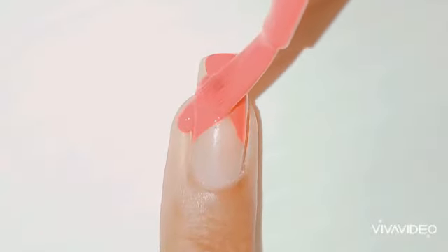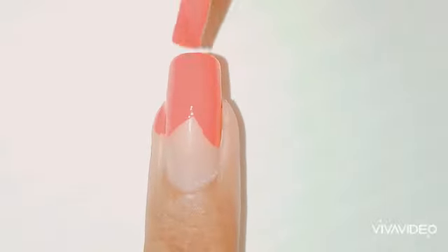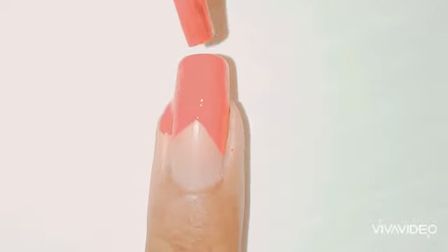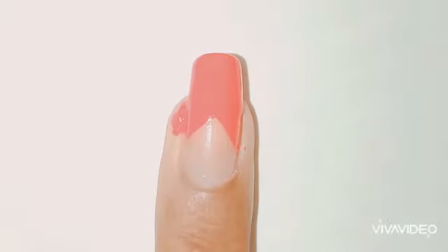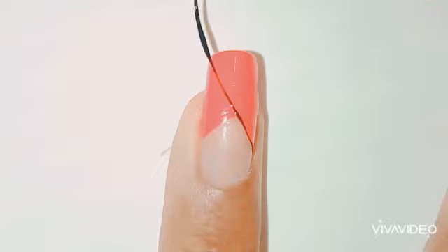Please go follow my Instagram — I'll keep my link in the description. So as you can see, I've already started the nail art. I took the red polish and I'm creating some strokes at the French tip. You could also take another color, whatever color you like.